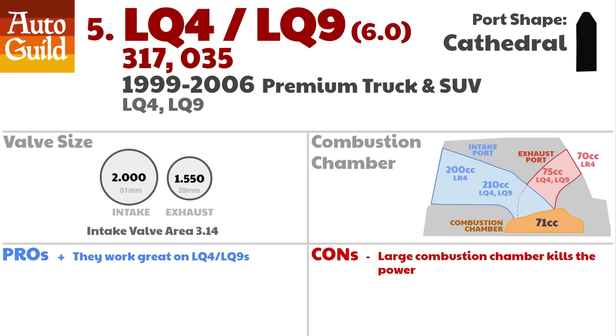There is one simple rule to remember about the 317 and 035 heads that come on the LQ-4 and LQ-9: unless you have an LQ-4 or LQ-9, do not put LQ-4 or LQ-9 heads on your engine. The LQ-4/LQ-9 has a super large combustion chamber — the largest of any LS head — with a combustion chamber volume of 71 cc's, 10 cc's more than the small valve head. That means a drop in compression of 1.2, essentially going from a respectable 9.5:1 compression ratio to a 1981 smog-era 8.3:1. On a 450 horsepower engine, Motor Trend saw a loss of 35 horsepower when removing small valve heads for these heads.